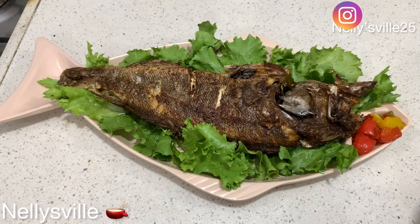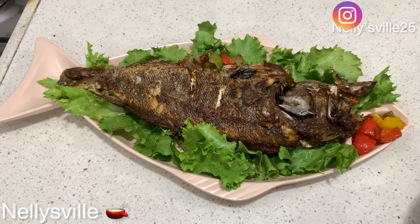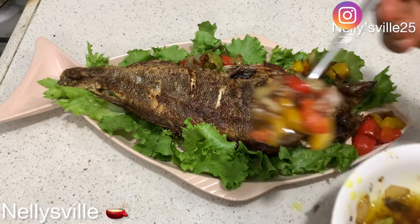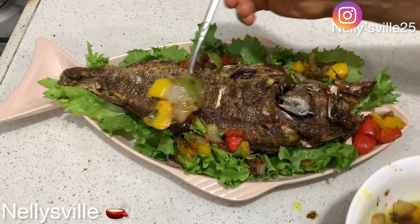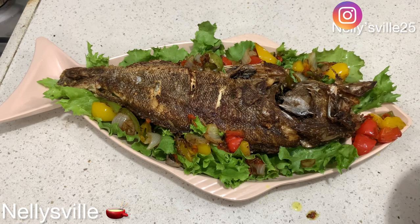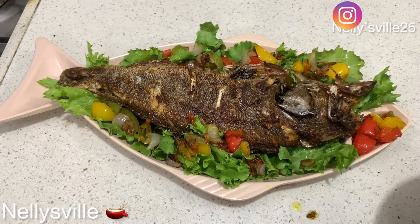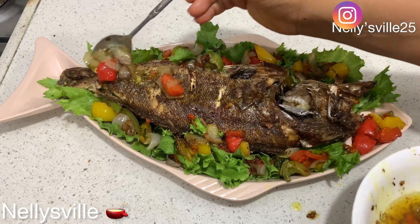To absorb all the excess oil, do that carefully so the fish doesn't break. I turned off the cooker and the fish was done — so good! I made a lettuce wrap bed using my fish tray, and then drizzled the sauce over the fish. This is so good, guys — you want to try this recipe! If you do, please take a picture and tag me or send it to me.